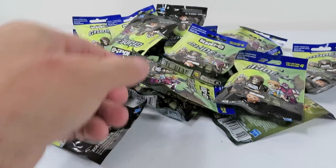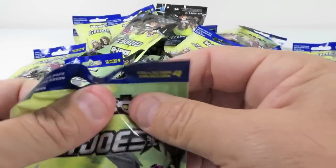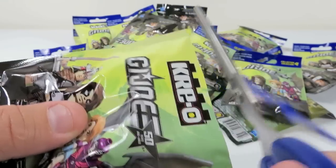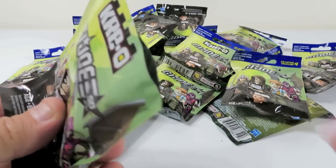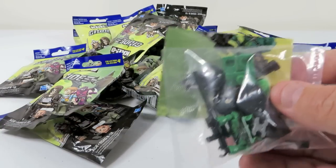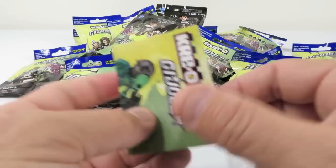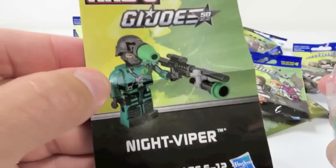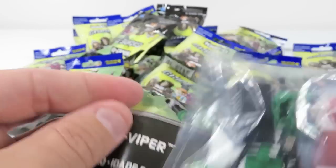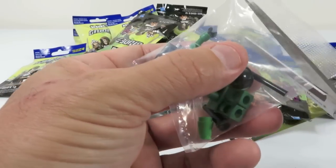Shannon is going to build him while I open up the next one. All right, I'm just gonna make sure I don't cut the instructions. All right, let's see who we've got here. This is Cobra Night Viper. Cool. All right, Shannon, you know Chuckles? I'm teasing. That was a bit quick, so I'm going to open this one up for us so she's ready to go with this one.